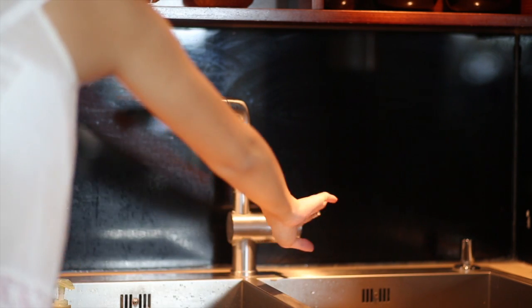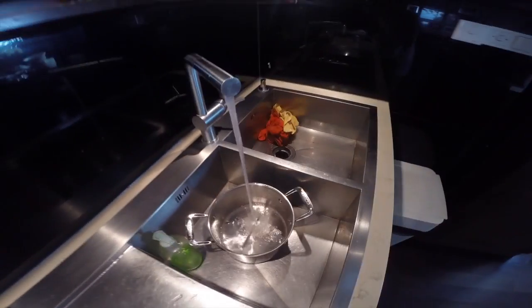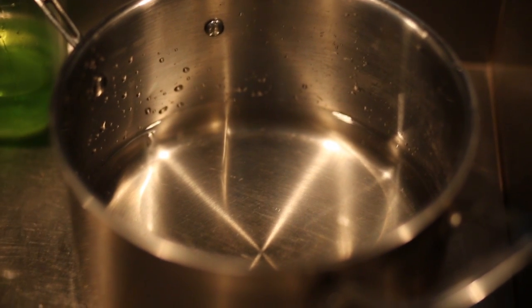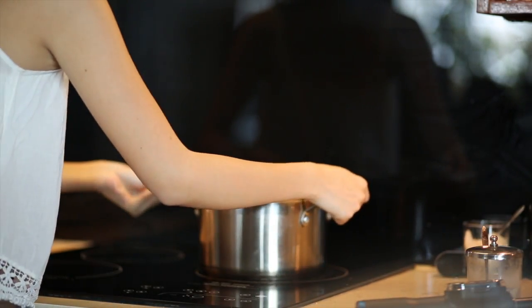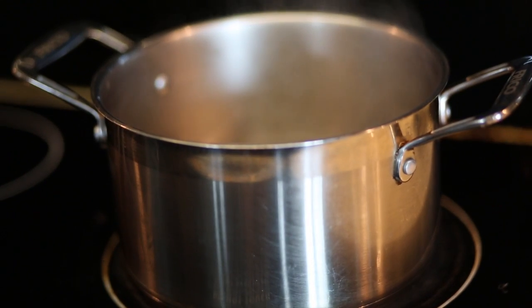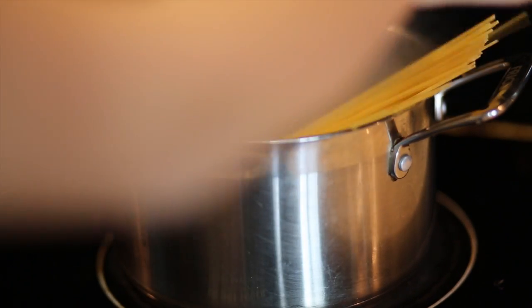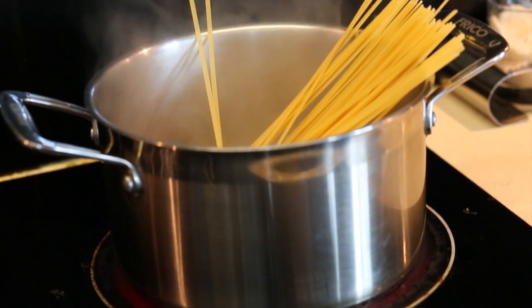Then I filled my pot up with water, just the right amount for however much you're making. This is about how much I used — it was a little bit much, but that's okay. I'm just putting that over the stove and heating it up on the highest heat until it boils. Once the water boils, just add your pasta in and let it cook for about 11 minutes. I set a timer for this.